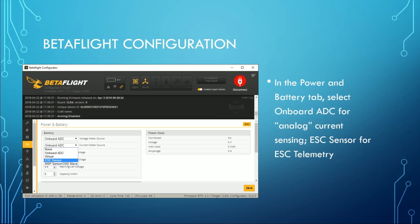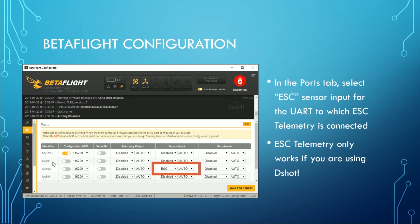To configure this in Betaflight, go to the Power and Battery tab and select the current meter source — either 'Onboard ADC' for analog input, or 'ESC sensor' for ESC telemetry. If you're using ESC telemetry, you also need to go to the Ports tab and configure ESC sensor input for whichever UART you connected the ESC telemetry wires to. Bear in mind that ESC telemetry only works if you're using DShot — if for some reason you're using MultiShot or OneShot, ESC telemetry isn't going to work.